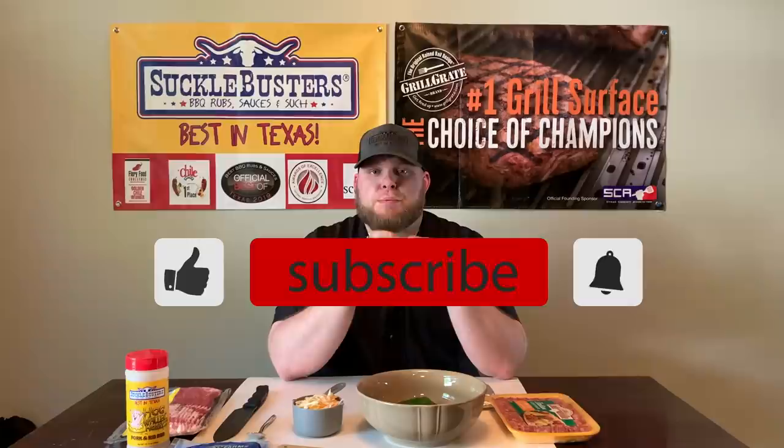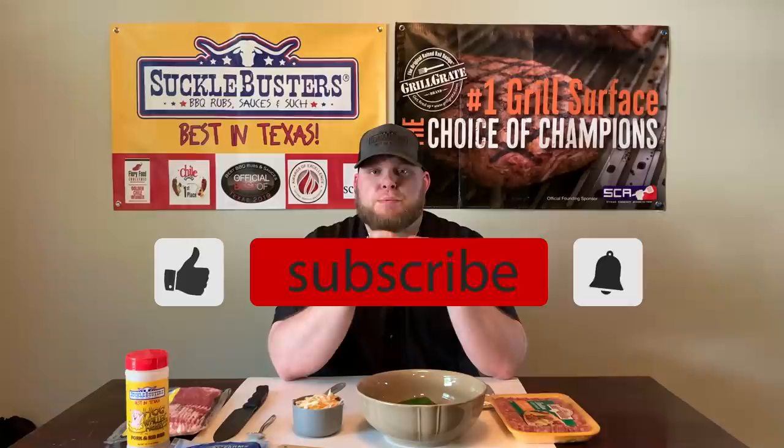If you enjoy what we're doing here, be sure to like, subscribe, and ring that bell. Let's bring you in and show you exactly how we're going to prep these.